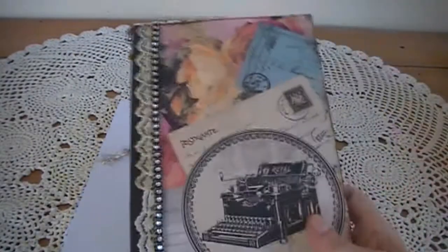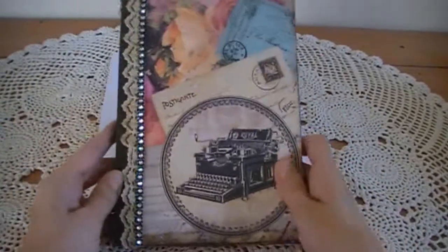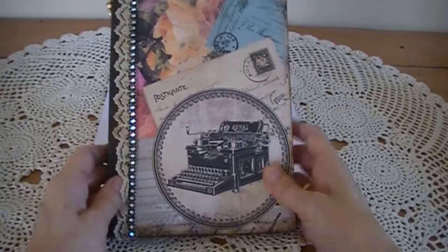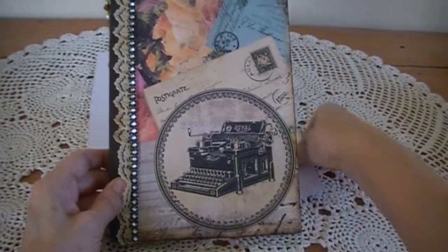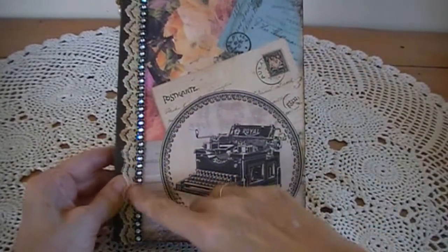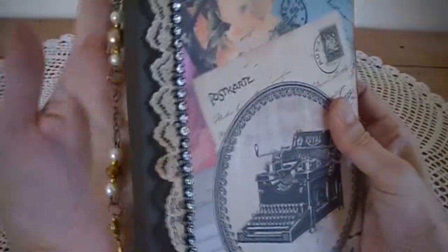The next item I made is a book. Using the Romance Novel paper I covered the front of the book and went around it with the vintage photo ink pad. Then I dyed some lace and put it on the side, and a black bling strip here. And then there's a pretty charm which is a bookmark on the side.